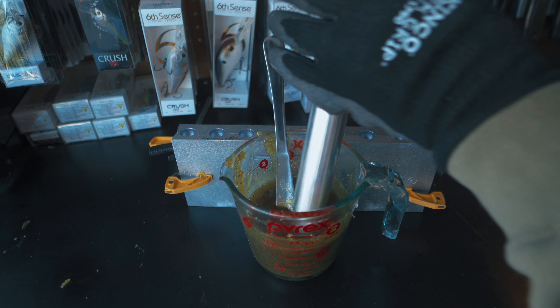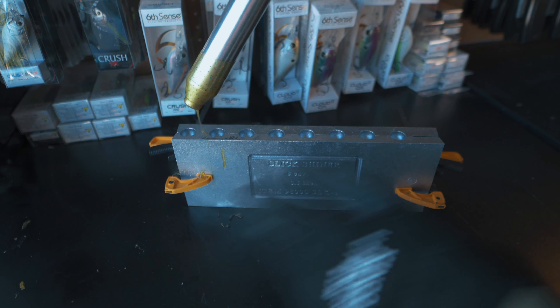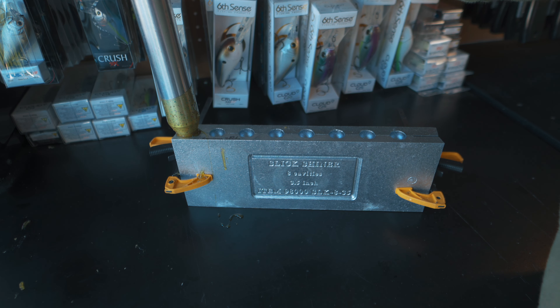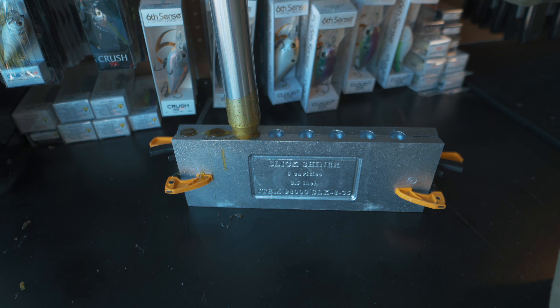So what I'm going to do now is draw up the plastisol out of my cup. We're going to have nice even pressure on the way down and hold that pressure at the bottom. You want to hold it a little bit tighter than you might with your CNC molds but you don't want to overdo it and get flashing.